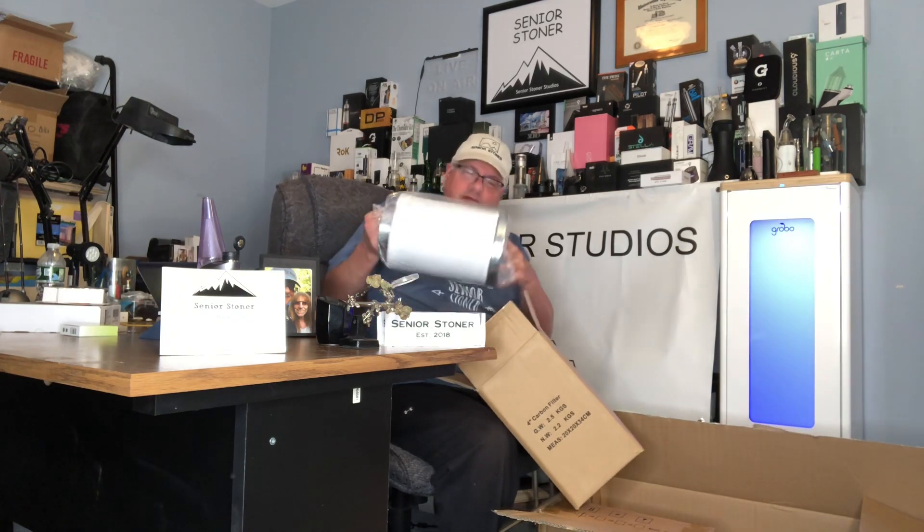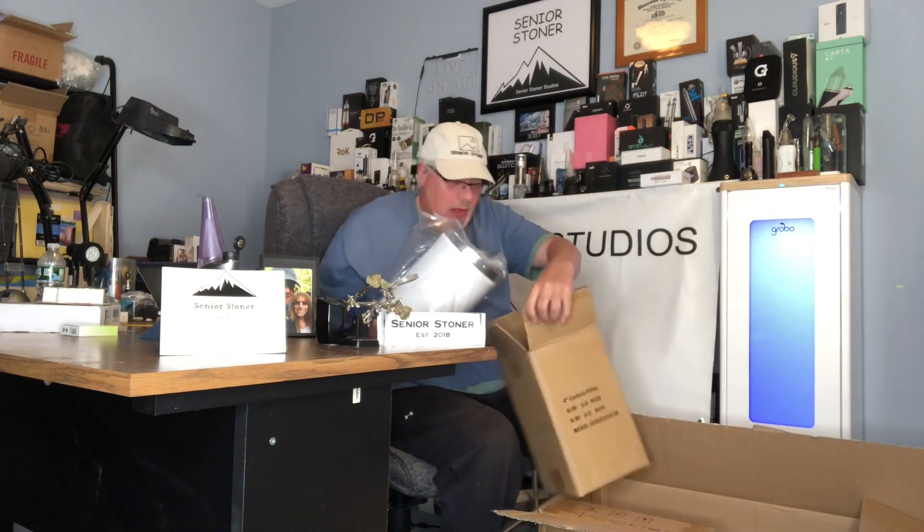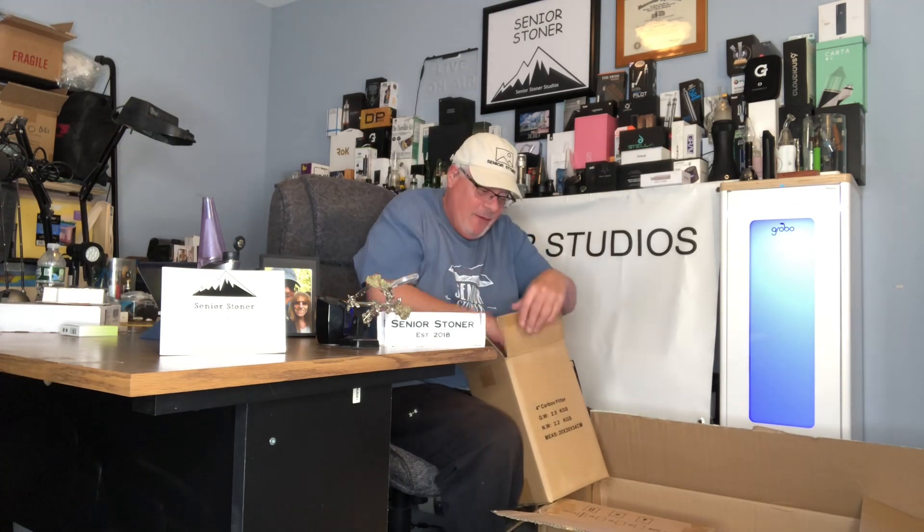This is actually the filter. Look at this thing — look at the massive nature of the filter. Also solid. It feels like really good quality. That's the really most amazing thing about the whole thing for the price.